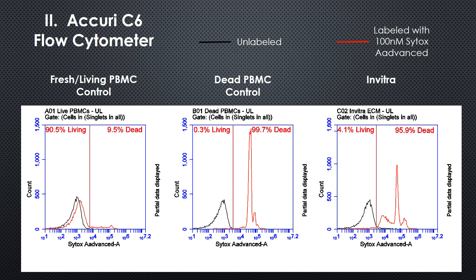This is a different graphical representation of that same data. Notice that the dead control is 99.7% dead, and the Invitra is 95.9% dead. So there may be a few living cells, but not many. This is a dead cell product.